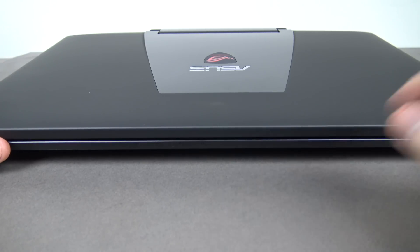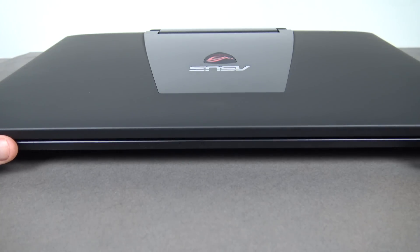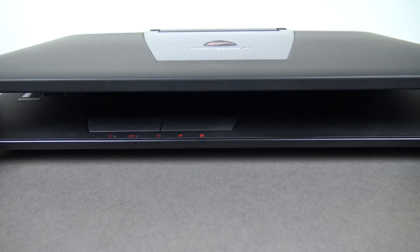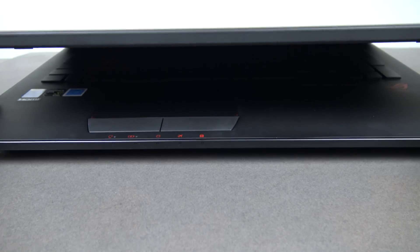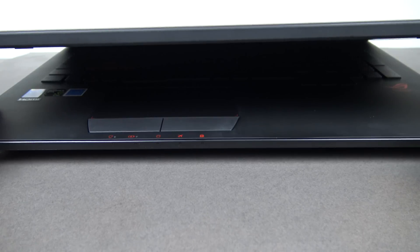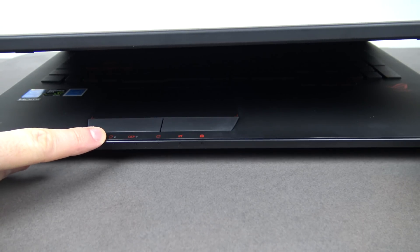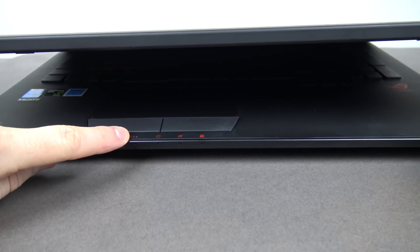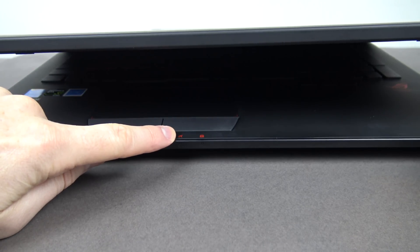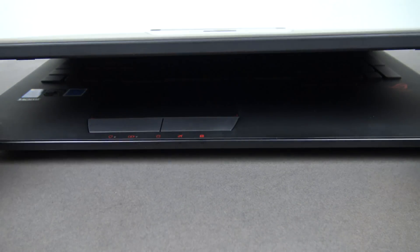On the bottom of the laptop there are five front-facing LEDs that flash and turn on when in use. Lifting it up slightly, you can see: the power LED, charging LED, hard disk LED, flight mode LED, and the num lock LED.